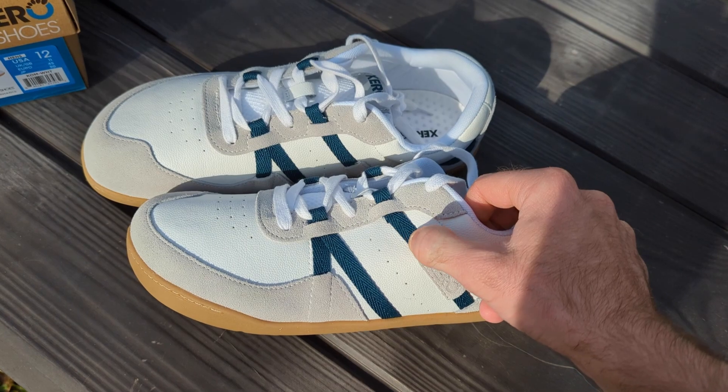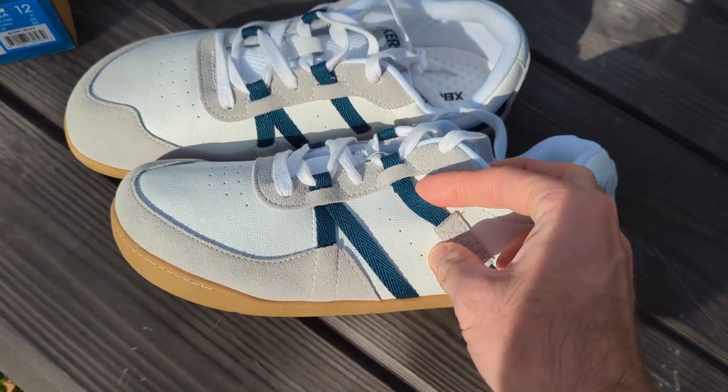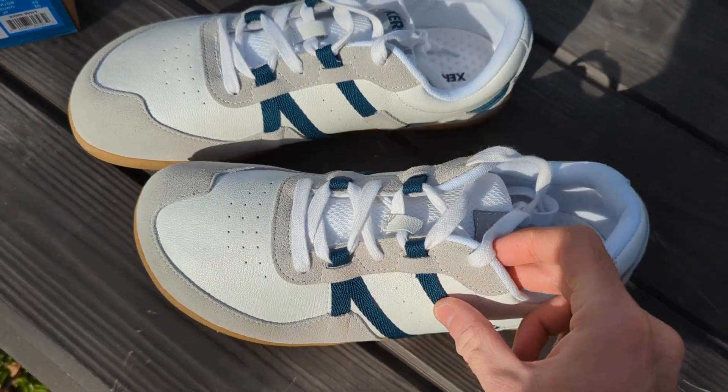They have a nice little — kind of a dark teal, bluish-green color on the straps that I like too.